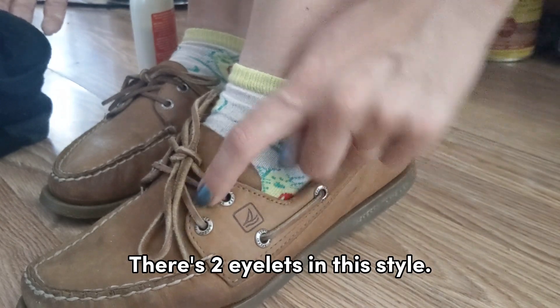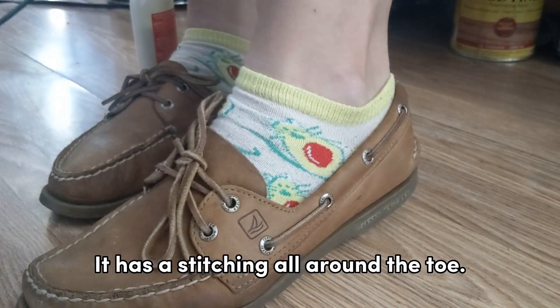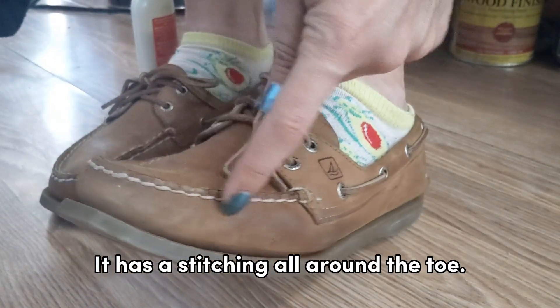There's two eyelets in this style — that's where it gets its name from. And it has a stitching all around the toe.